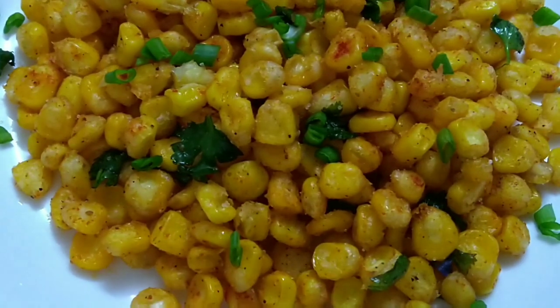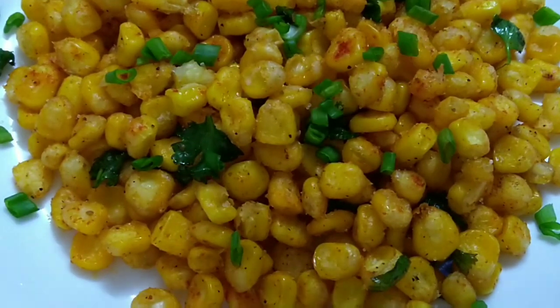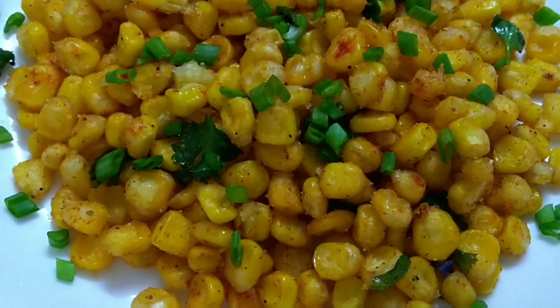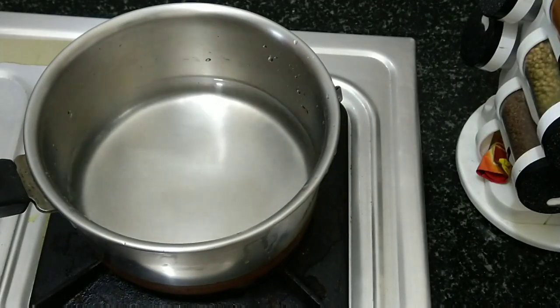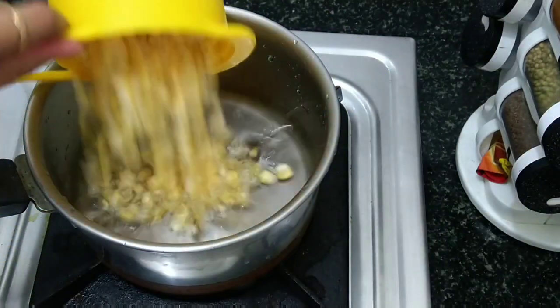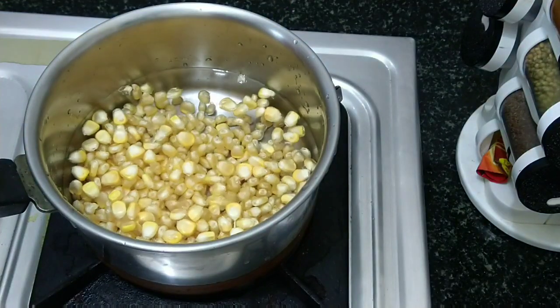Hello friends, welcome back to my channel. Welcome back to my restaurant-style crispy corn — this is very easy to do as an evening snack. Now add the sweet corn and add a tablespoon of salt.